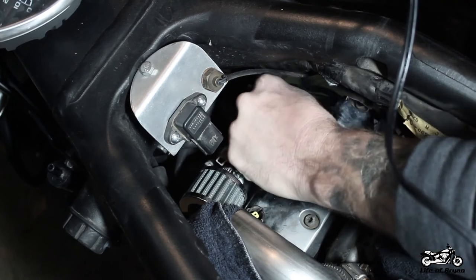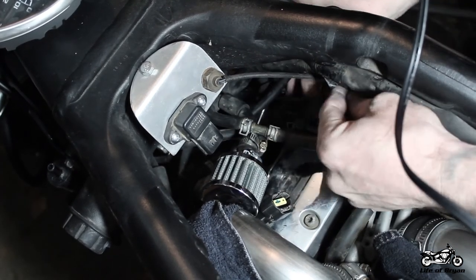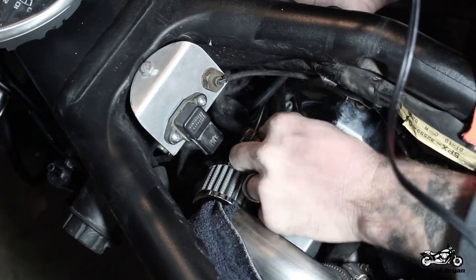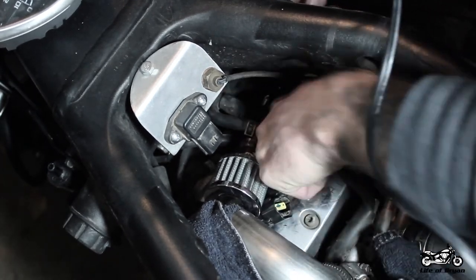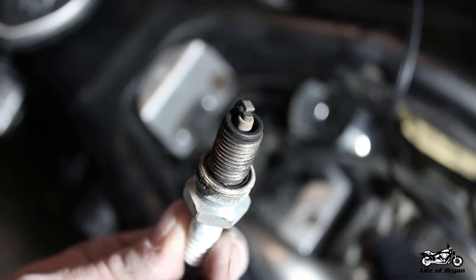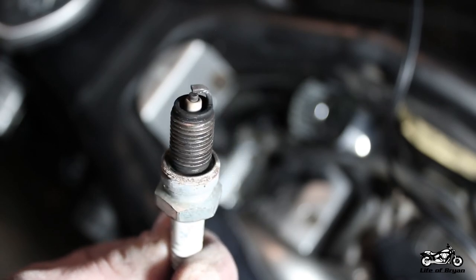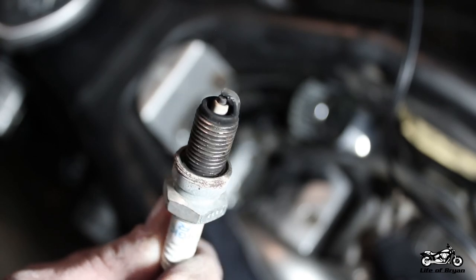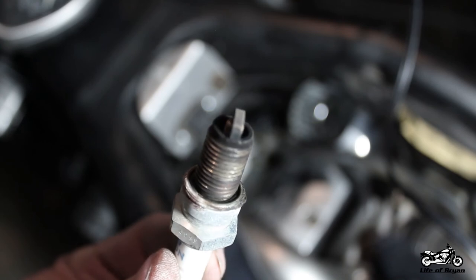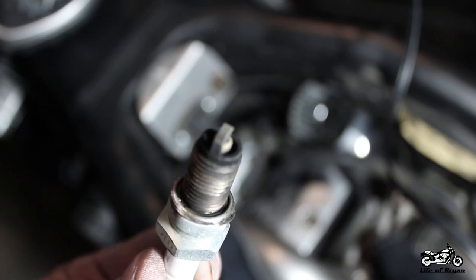Once you've got that tightened down, go ahead and pull that tool out and get your boot reinstalled. From there we're ready to start putting everything back together. Now there's actually a lot that you can tell by looking at a plug when you extract it — you can look at the color and it'll tell you whether it's running rich or lean and how you need to adjust your fuel mixture. So you might want to look up charts on that and check into that as well.